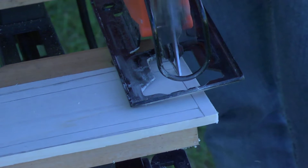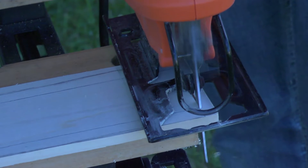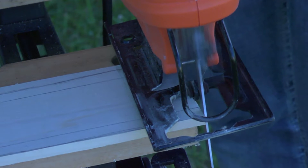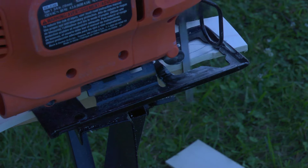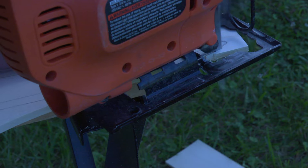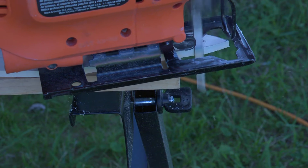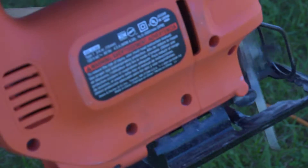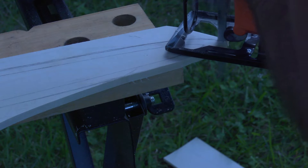I'm using the four-and-a-half amp jigsaw made by Black and Decker. I've used this for lots of projects — it's really trustworthy, does the job, super cheap. The blade I'm using is either medium or fine. You could use a coping saw or all sorts of different types of saws depending on how difficult you want to make it for yourself. This method works pretty well; there's not too much of a mess. Do this outside because of all the sawdust.